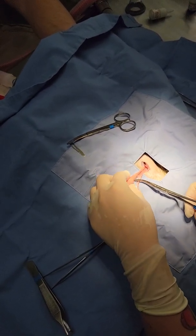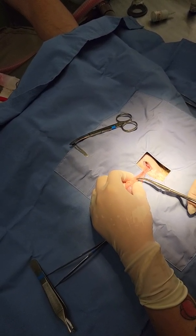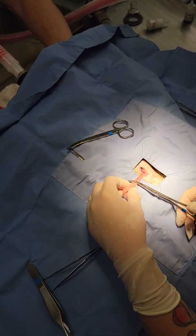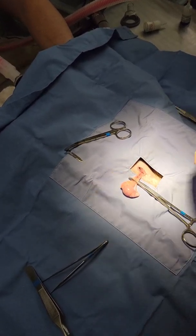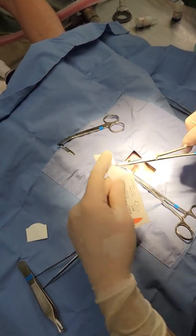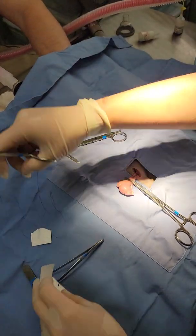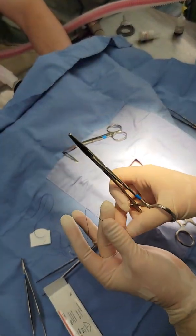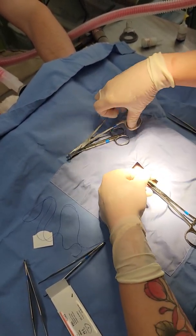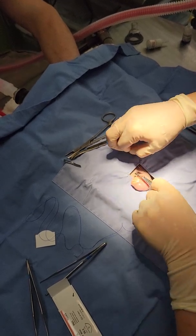So here we have our testicle. You'll notice as these guys get bigger and older they'll put more fat right here with the cremaster muscle as well as the vessel. Here's the ductus. So I'm just going to place my clamp there and I'm going to do two encircling ligatures. I typically do 3-0 monocryl. I like a monofilament for these guys — I especially like monocryl because it tends to break down pretty quickly and doesn't tend to produce inflammatory reactions. I've seen PDS will. So I'm just going to do my two encircling ligatures here. There's one.